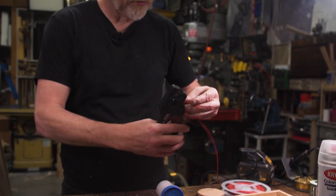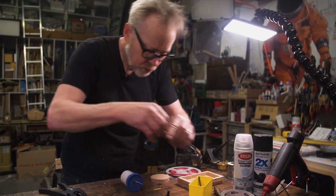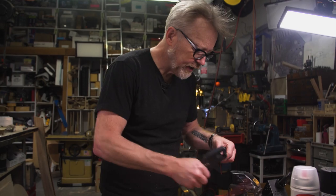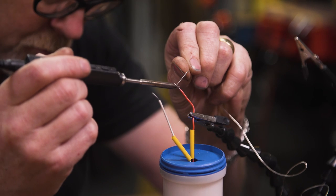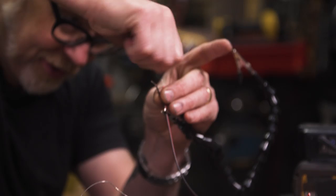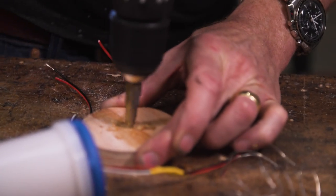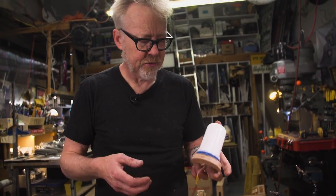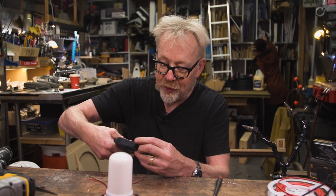We're going to make ourselves a little circuit right now. From the fire bulb I'm going to have two leads coming out, and then from the switch I also have another lead. Let's make the circuit go with three volts because it's kind of neat.